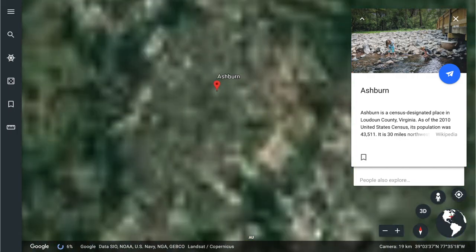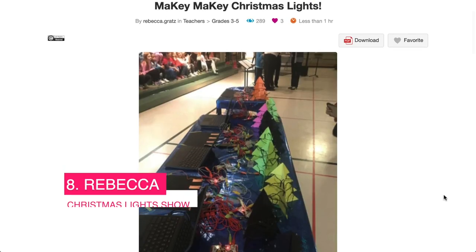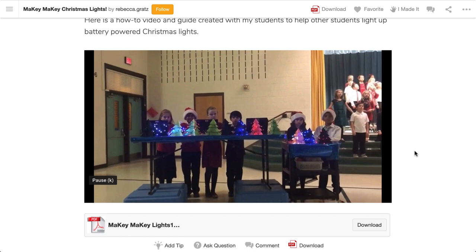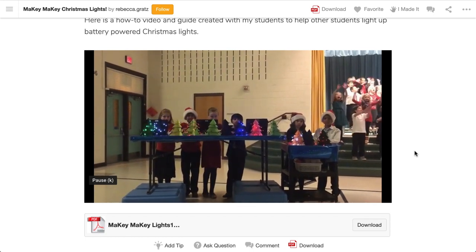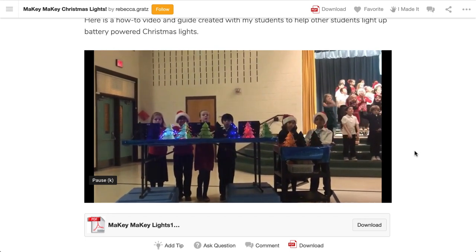Next up we're back to the States to find Rebecca in Ashburn. Rebecca's got a Christmas lights project where students used the Makey Makey as a light show for a school performance. There's so much to love about this project — it uses the output connections in the Makey Makey. Once the programmable lights are created, students need to listen to the cues to make the lights synchronize with the music they hear. Hey, this could even be programmed, but that might take some of the fun out of pressing the buttons.